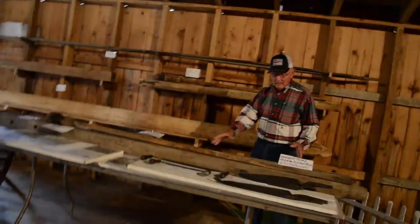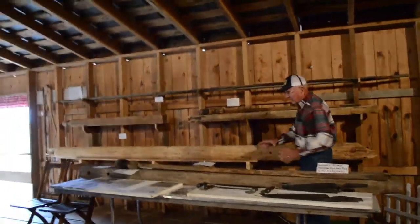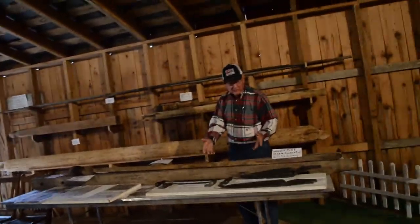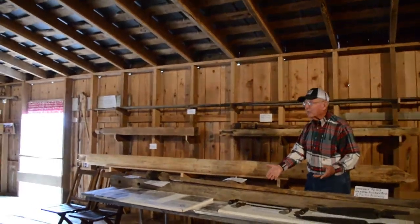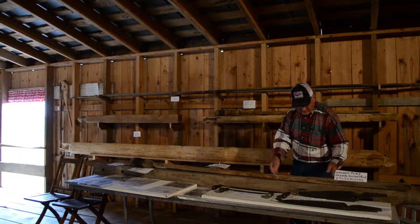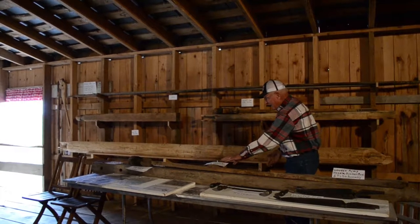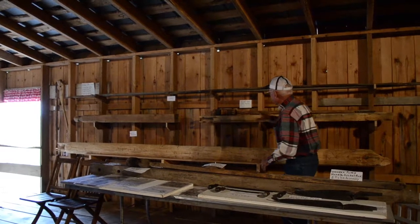I have a friend that lives in Pandora — this is his display, not mine. Everything on the wall came off of this farm. This was that man's display, and he left it here this summer so you can look it over — about the different valves for wooden pipe tubing and how it all fit together.